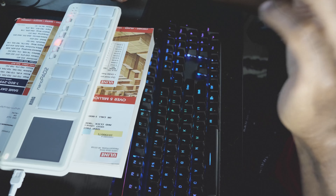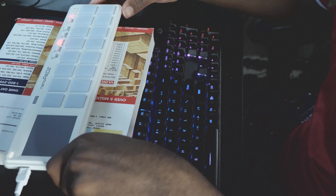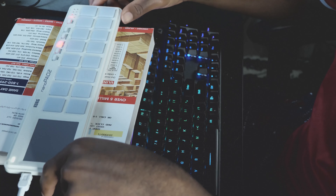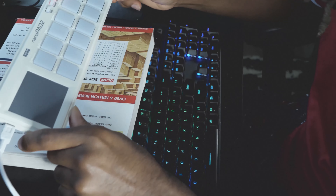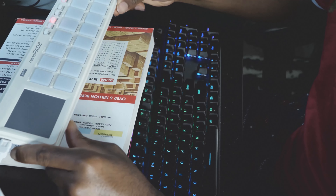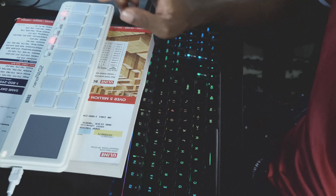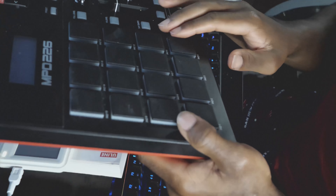The pads are kind of small compared to my Akai MPD226. I keep referring to this pad because it's the only one I have to compare with — I don't do gear reviews as much, I'm just working with what I have. But like I said, this pad is way smaller than my Akai MPD226.